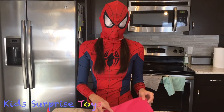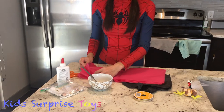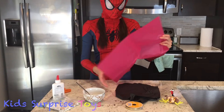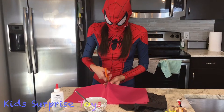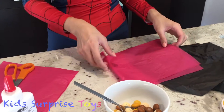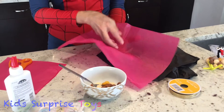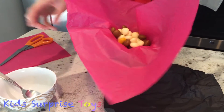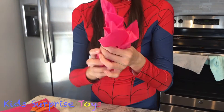So what we're going to do first is we're going to get the tissue paper. This is going to be the body of our turkey. We're just going to get a small piece — maybe cut this in half. Then we're going to put our candy inside here, just like so, and tie it up like this.